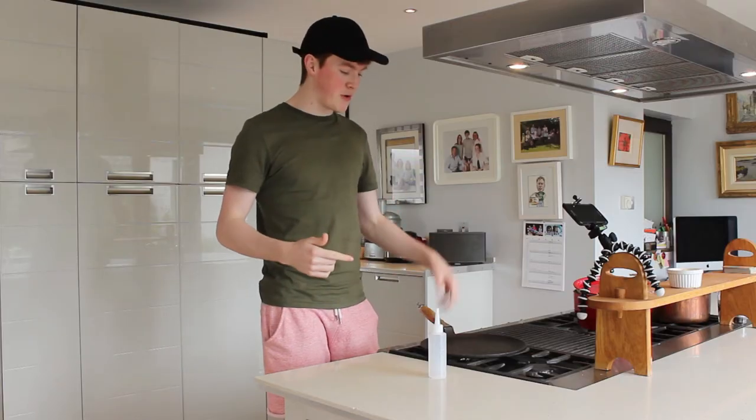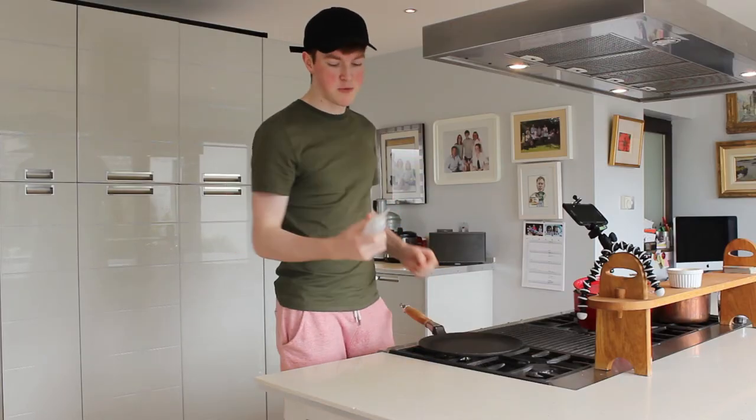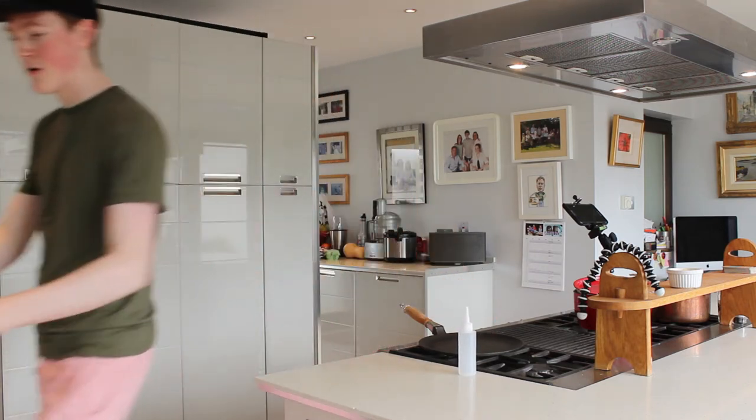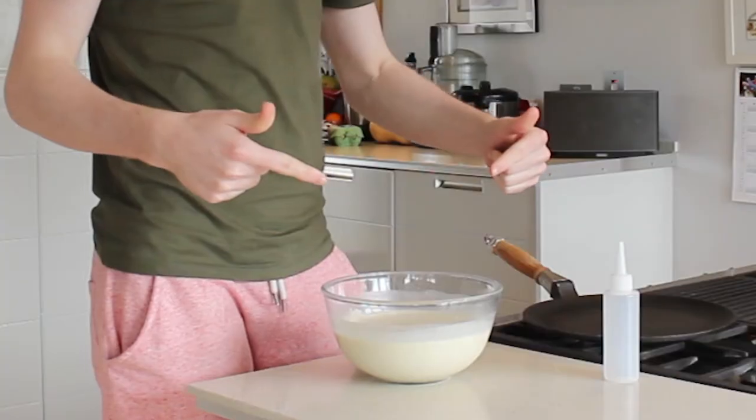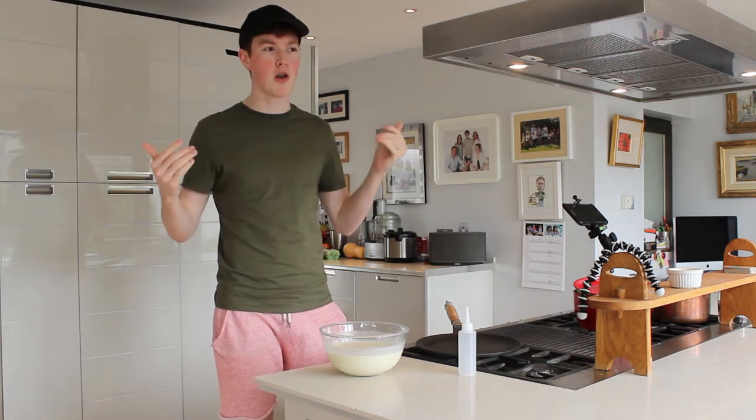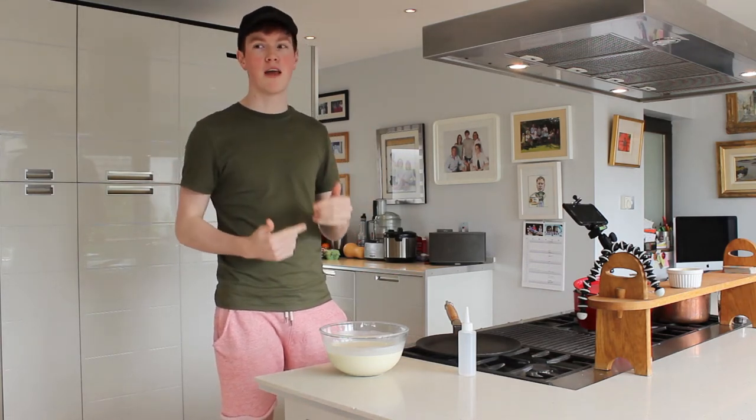So this is where I'm going to do it. I've got my pan here, my squeezy bottle to do the drawing, and also my pancake mixture. So the first person I think I should do is the exact 100th subscriber — we're on 125 now I think.